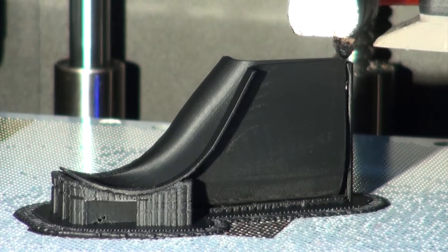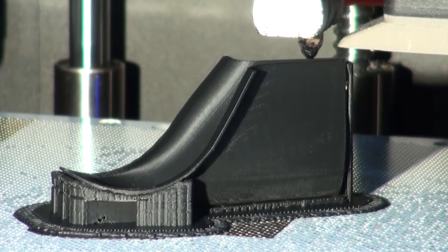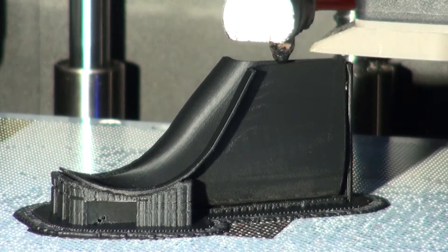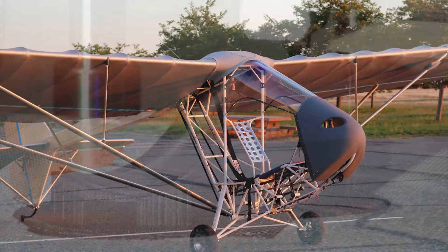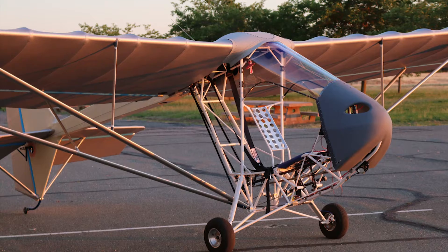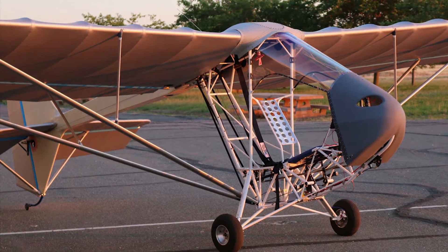With the 3D printer, the ability to manufacture specialty parts that render an outstanding cost-benefit relationship becomes not only a possibility, but a resource that completely changes the way that we design and build experimental aircraft today.